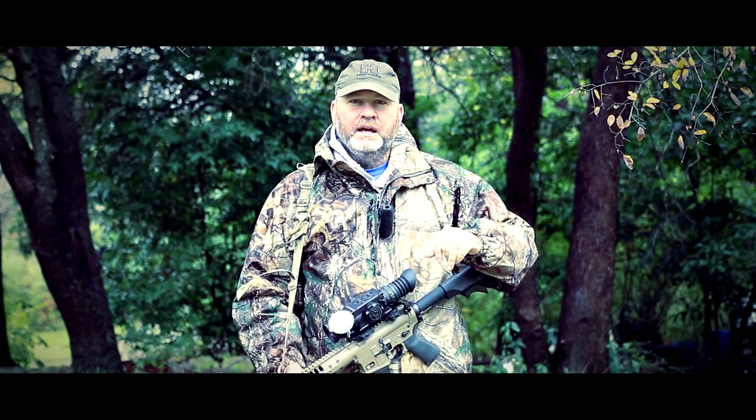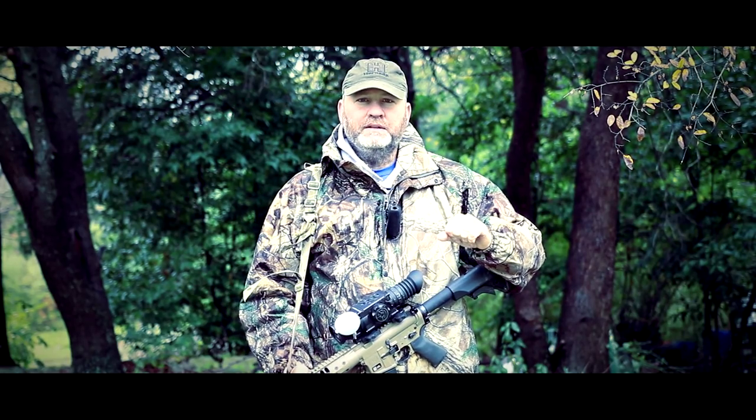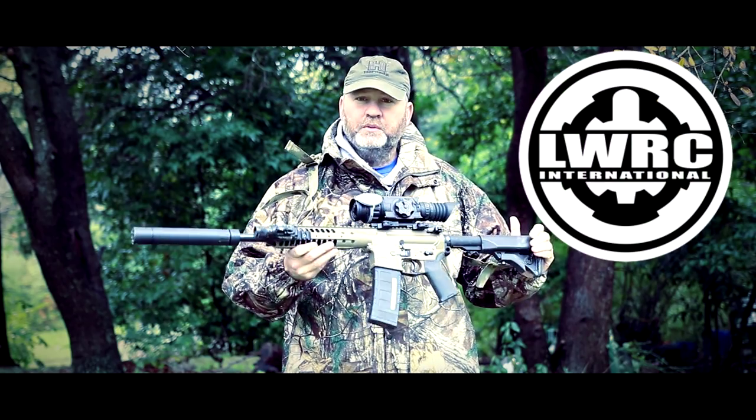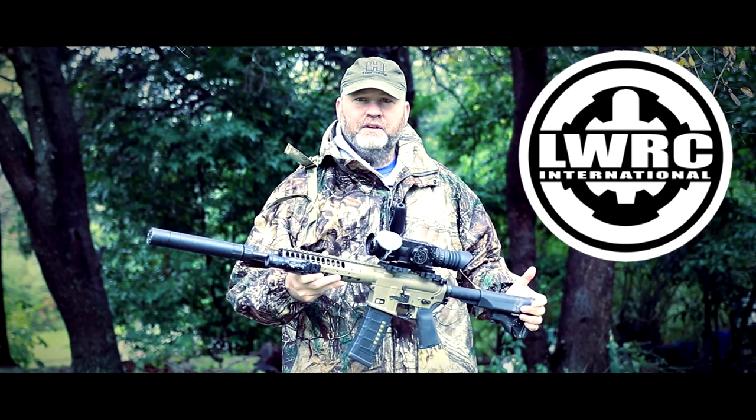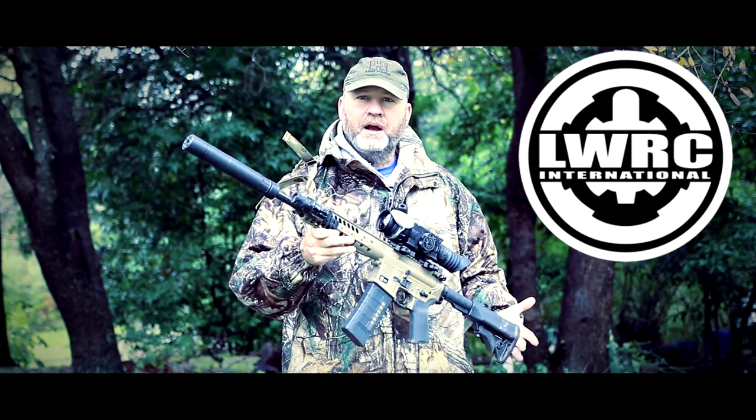Hey guys, Todd Huey here with Lone Star Wars, and we have several new pieces of equipment here. First, we have the LWRC 68A5. We did the first hunt and got the first kills with it, but this is my first short barrel rifle.